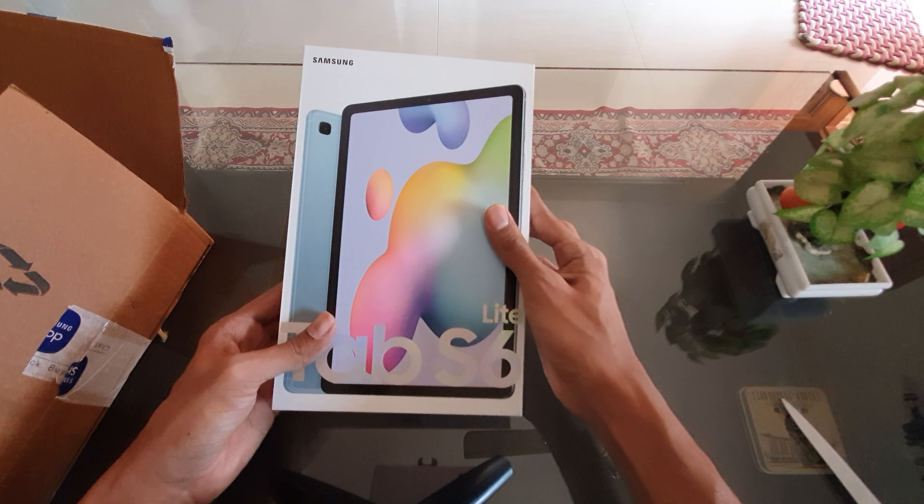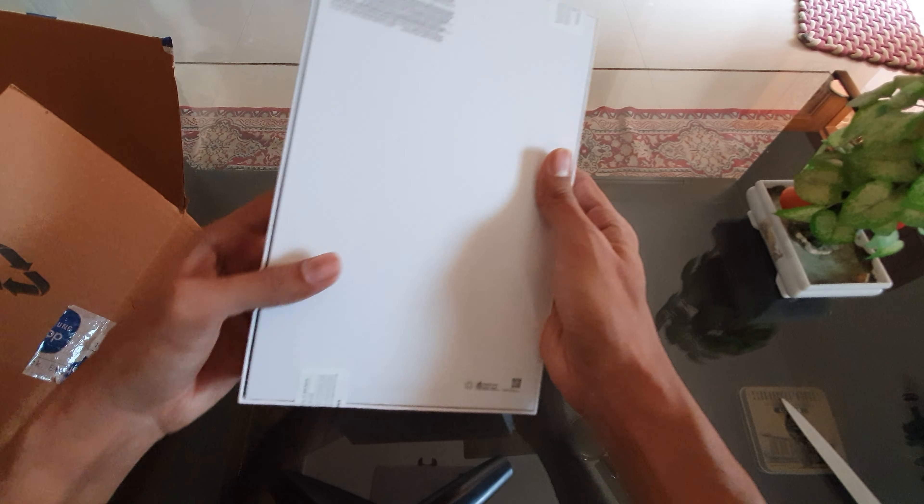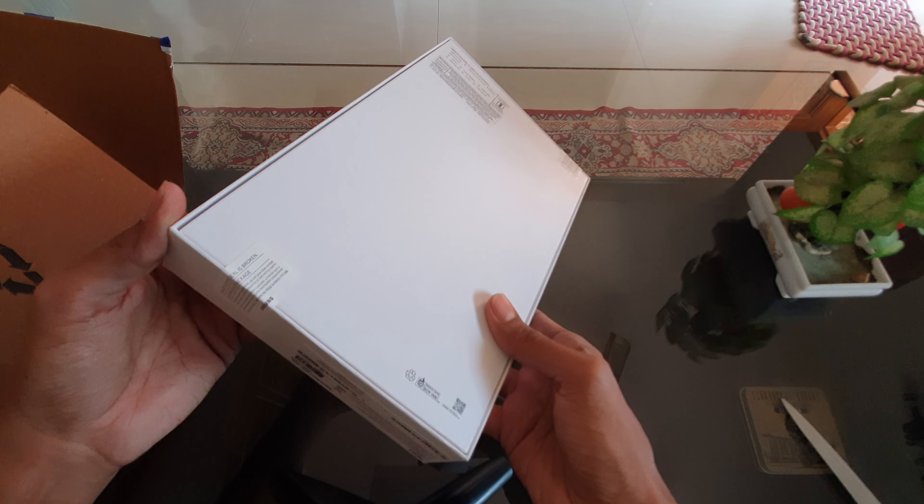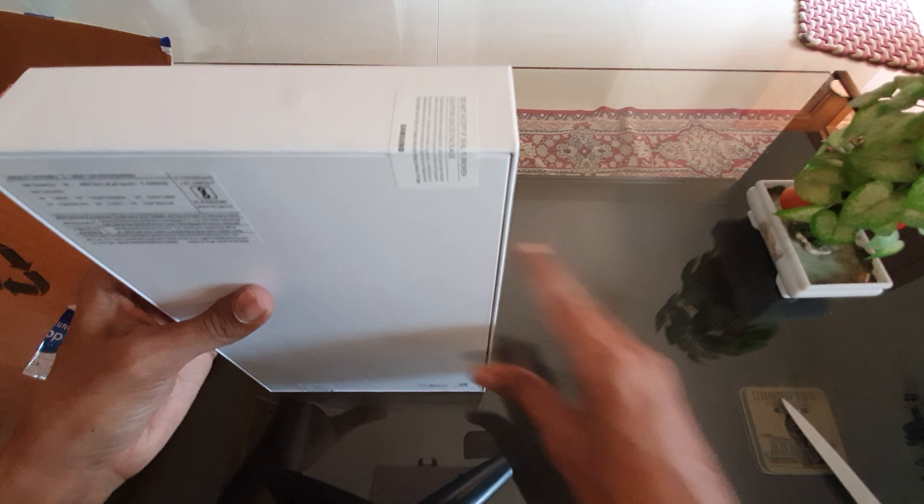This is how it looks — nice packaging. It says do not accept if the seal is broken. Let's break the seal now.